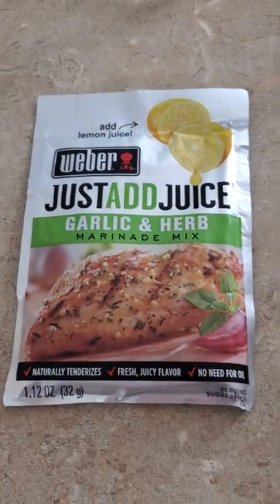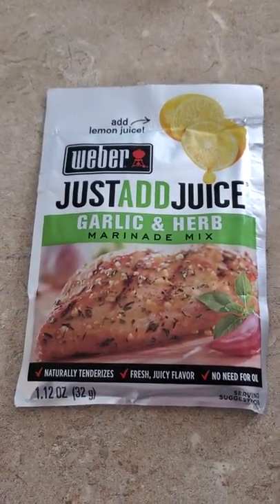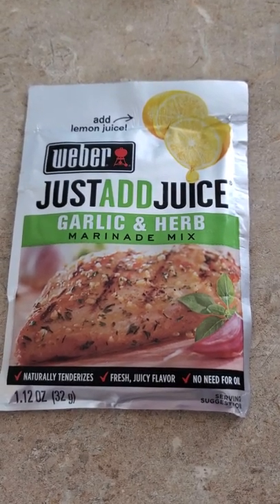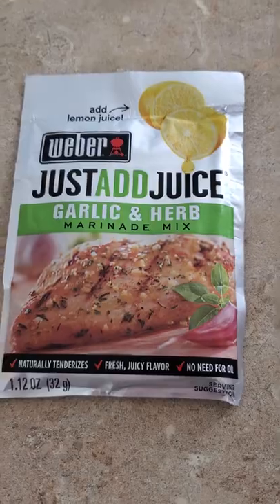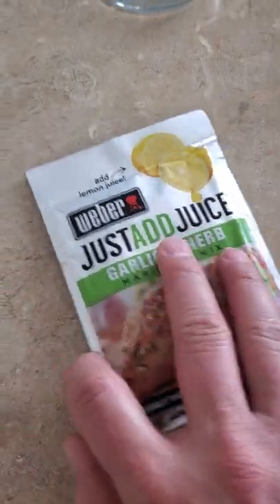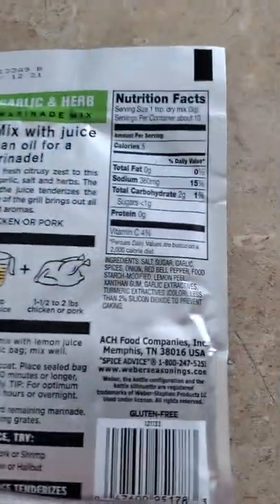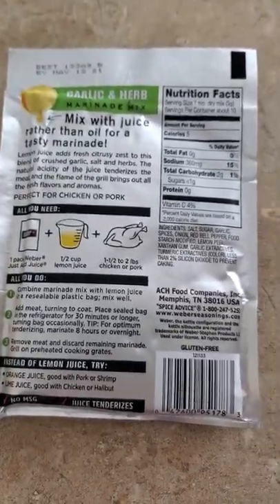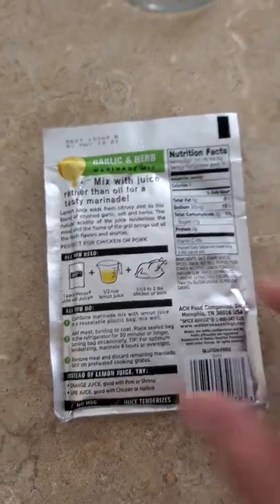Okay, the next part is I'm just making this marinade. It's pretty easy. This is the Weber Just Add Juice Garlic and Herb Marinade Mix. You can see that it is gluten-free. I really like the taste of this mix. Super simple.